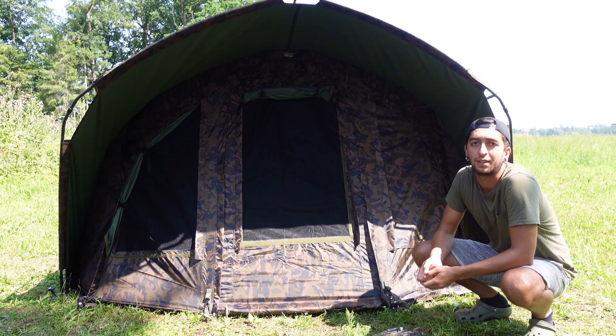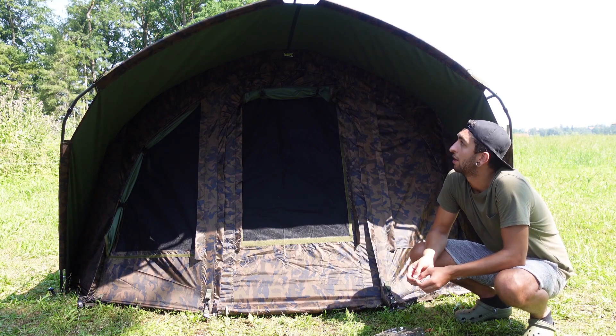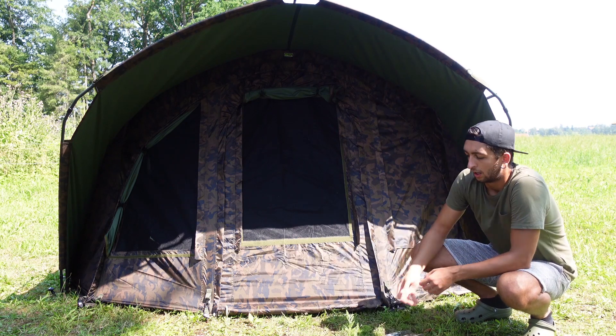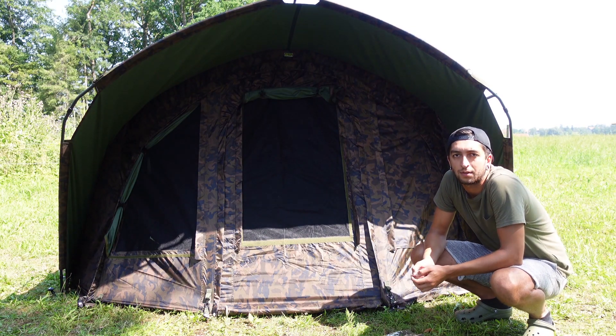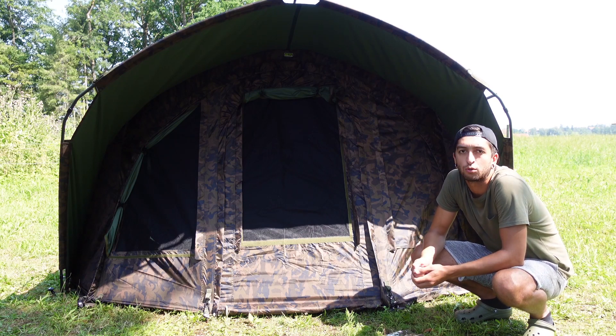Durch das verlängerte Vorzelt ist auch, wenn der Regen von oben kommt oder wenn es windstill ist, der Regenschutz super gegeben. Wenn der Wind von vorne kommt, kann man das Klarsichtfenster einbauen. Hinten am Zelt kommen auch noch zwei Mal Moskitonetze – man kann es öffnen mit Moskitonetz, da ist dann eine super Luftzirkulation.